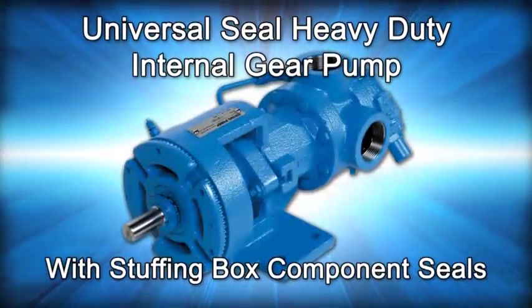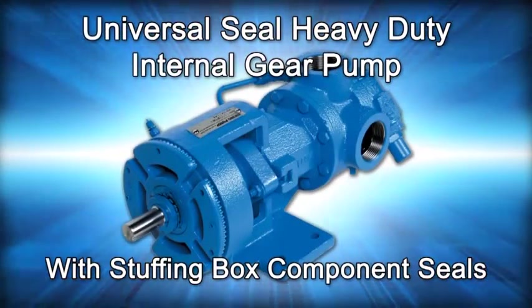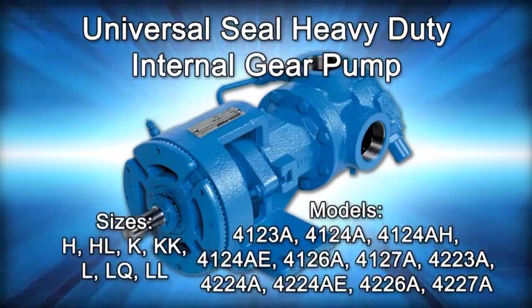Welcome. This video will guide you through the disassembly, repair, and reassembly of the mechanically sealed universal seal pump, where the seal is located in the stuffing box.